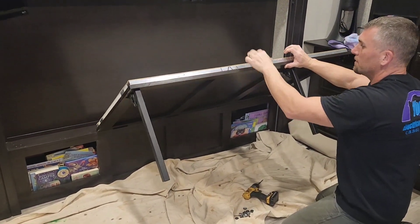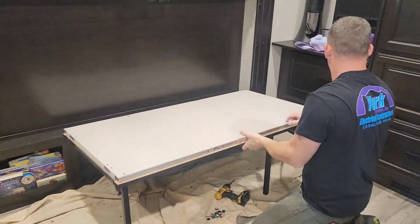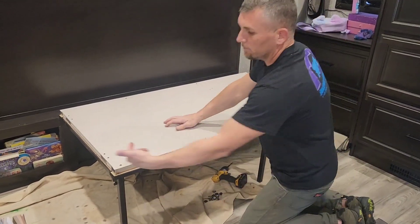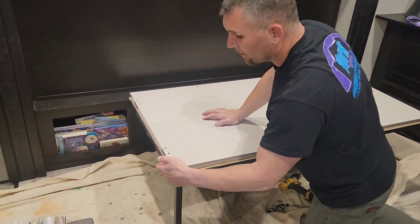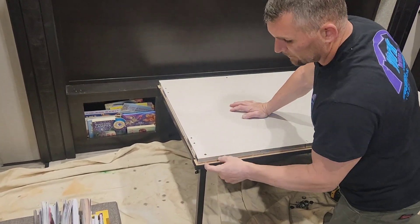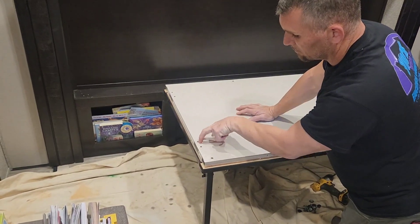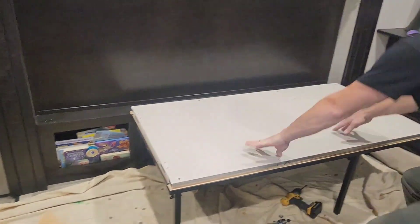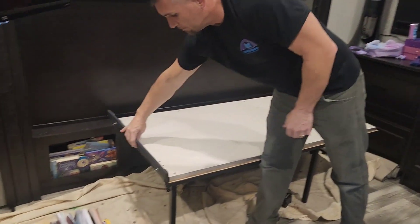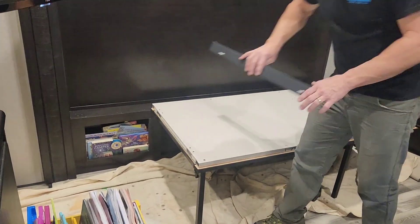This had an aluminum styrofoam core with aluminum channel all the way around the outside, and all of this is glued together. So on the end, when I cut it, all I had was styrofoam. I just cut two pieces of the channel off the extra piece, dug out some of the styrofoam, inserted it, and put two screws to hold them in place. On the end, you had these little trim pieces, and I had to put some anchor points for them. Screwed back in to finish it out and make it look like it did from the factory.